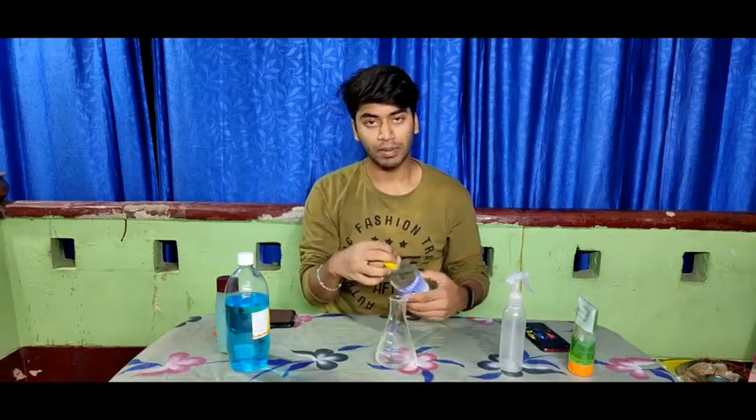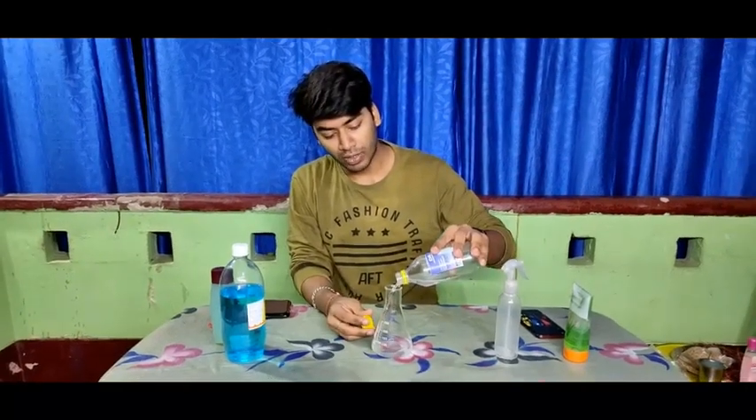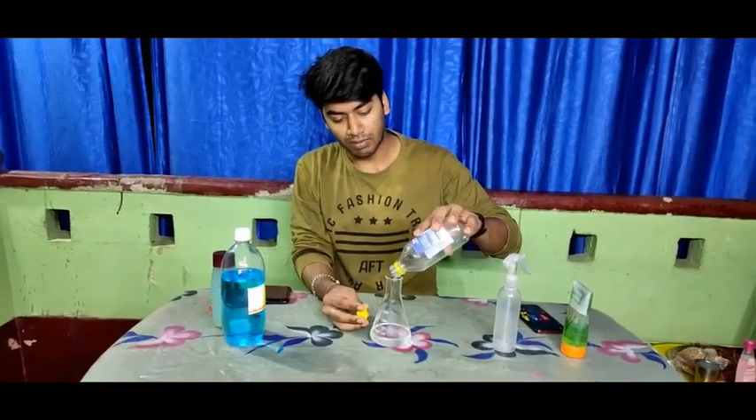You have to take the same amount of water. You have to add isopropyl alcohol at 70% concentration. Add 70% water and you have to have it.